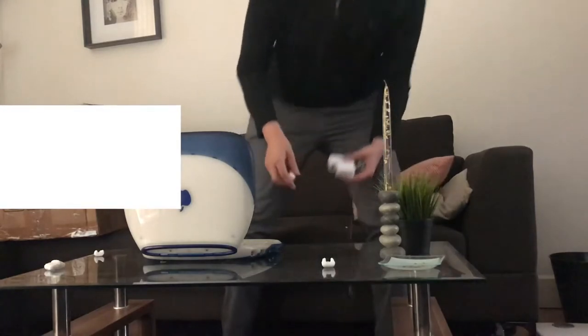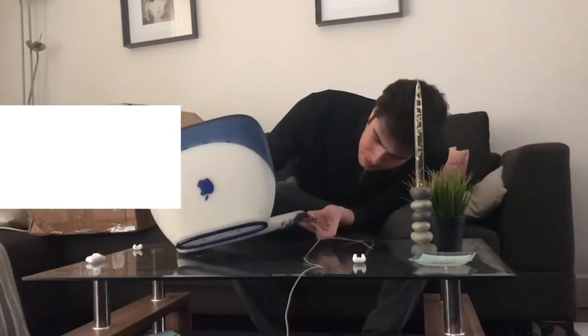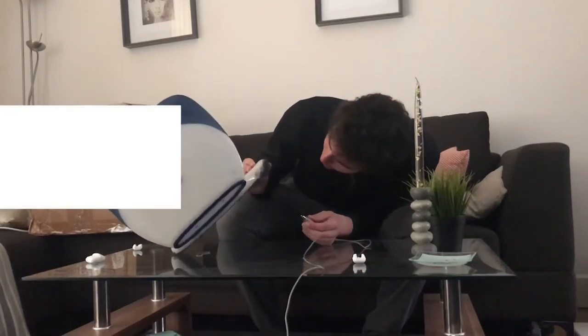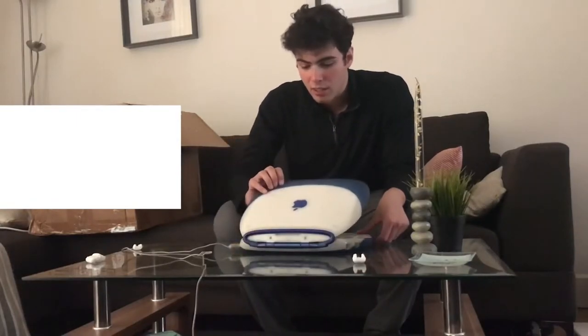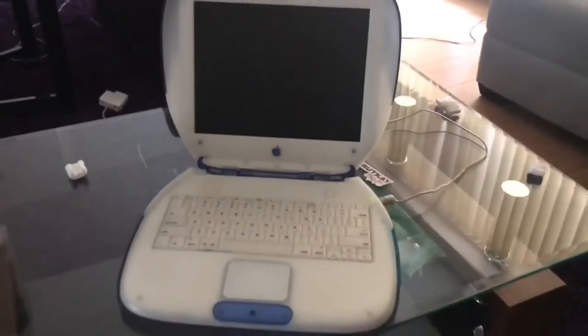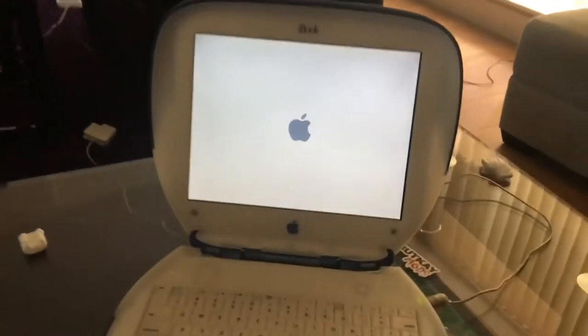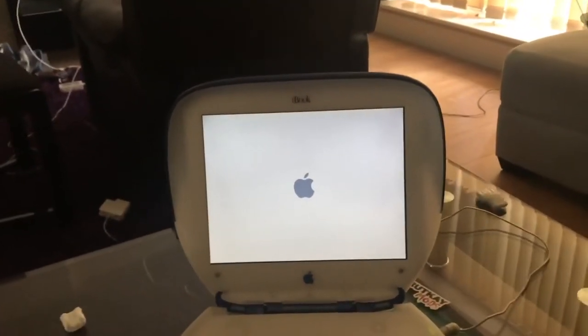Let me just shoot this thing up. Where does this go? I don't even know where this thing goes. Oh, it goes on this side — on the right side. That's cool. At least the charging light came on. It's charging. Okay, let me give you guys a zoom in on this. Just booted it up. Here's the Apple logo. Wow, look at that. Oh my God, that is crazy.